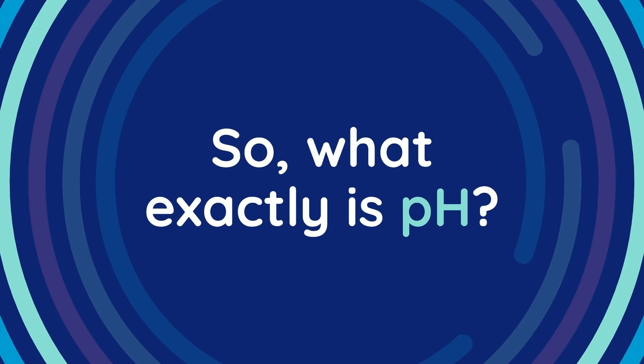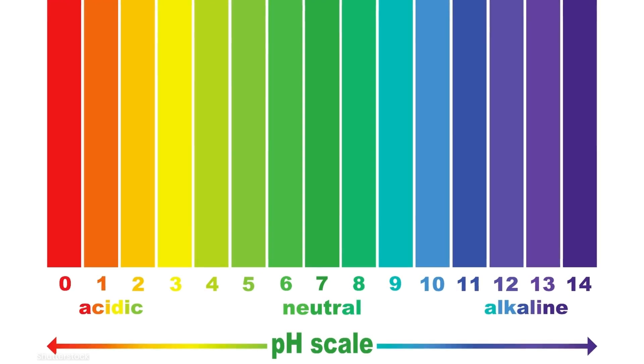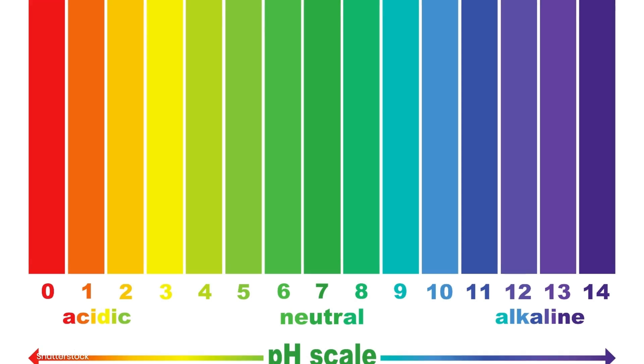So, what exactly is pH? It's a measure of how acidic or alkaline a solution is, and it plays a pivotal role in determining whether nutrients remain soluble and accessible to your plants.